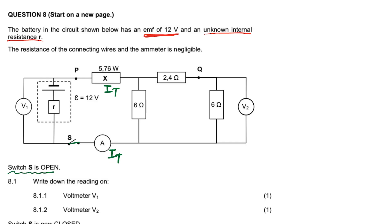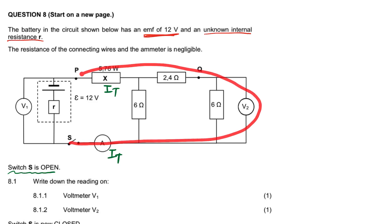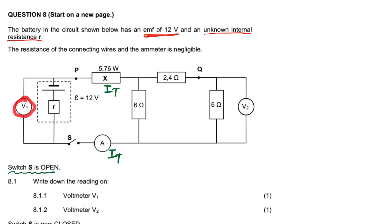Now it says the switch S is open. Write down the reading on V1. When this switch S is open, no current will go in the external circuit, so the reading will be the EMF: 12 volts. All the time when there's no current in the circuit, the voltmeter will read the EMF. For question 8.1.2, the voltmeter V2 — since there's no current passing there, there will be no voltage, so it's going to be 0 volts.